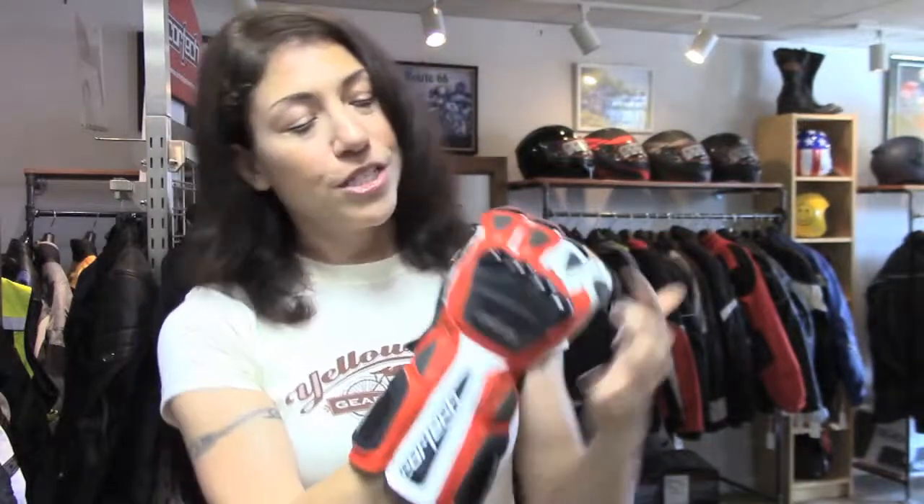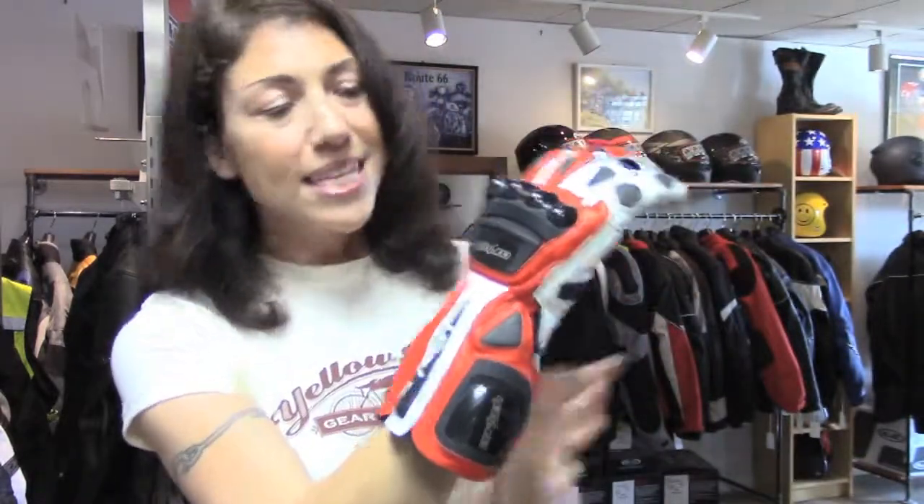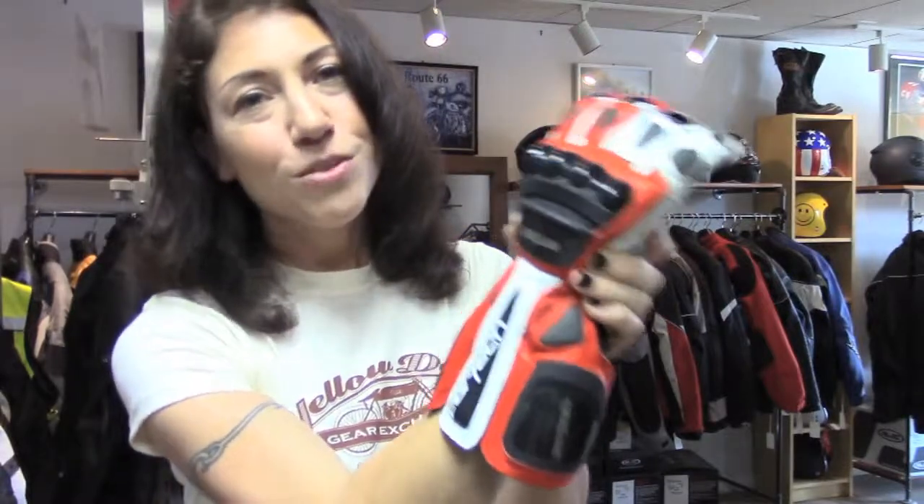We've got thermoplastic protectors here on the knuckles, back of the hand, either side of the gauntlet. What's nice about these is that they are flexible, so it gives you a more comfortable fit, especially considering they're kind of big.